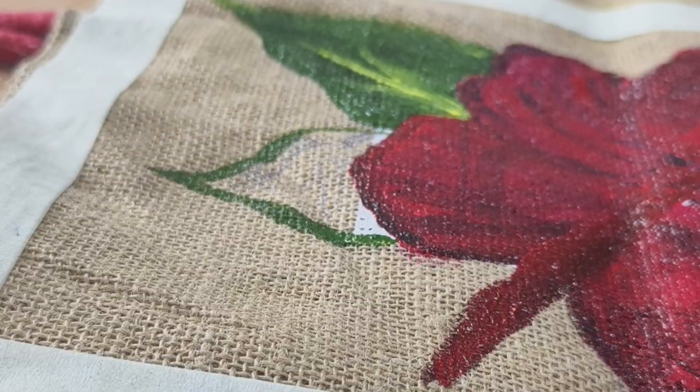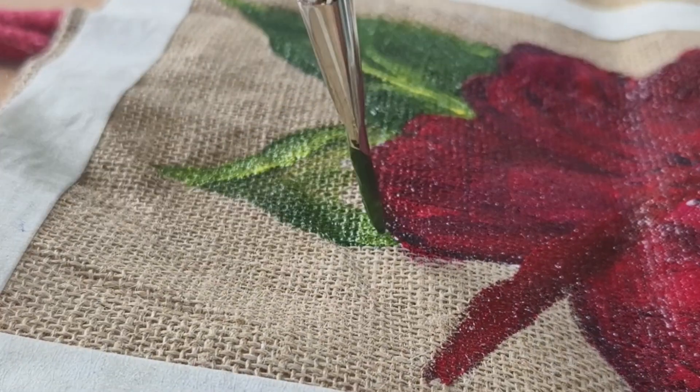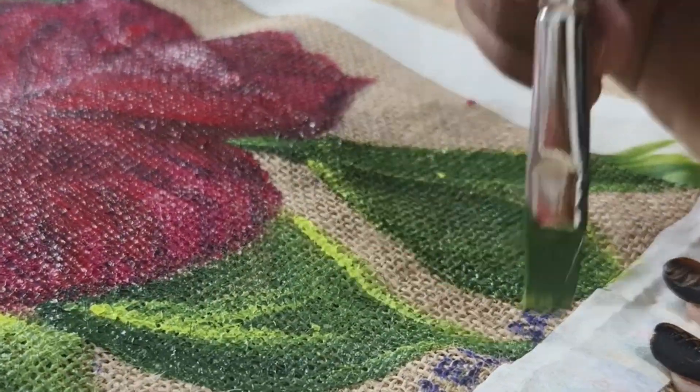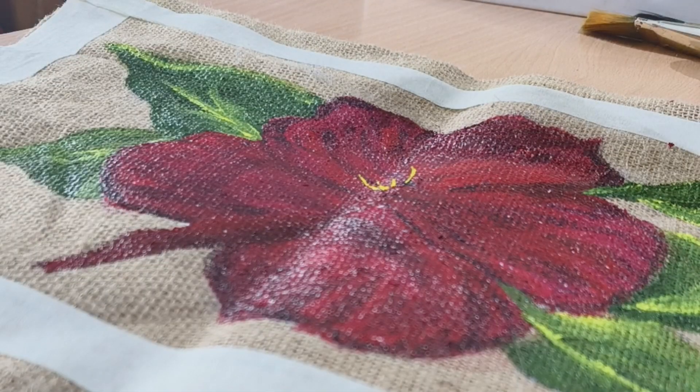If you want to paint, three things are needed: one color, one brush, one base. You can use whatever color you like.